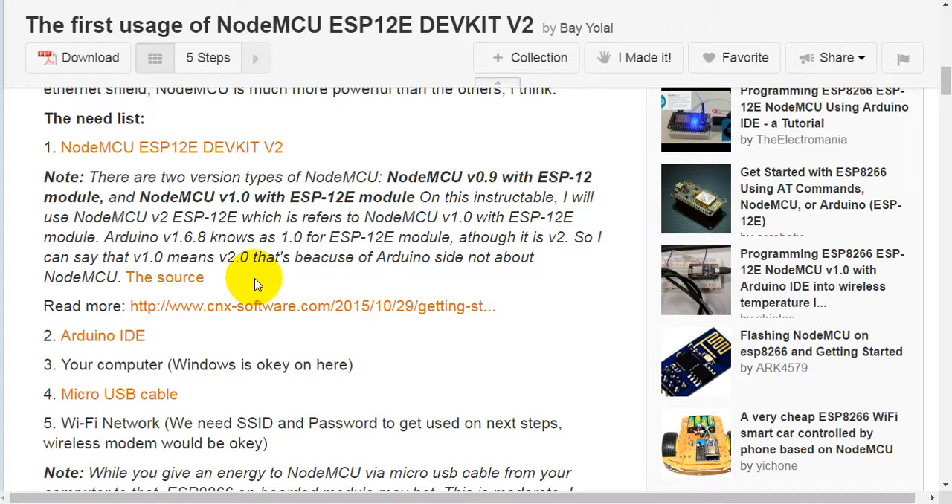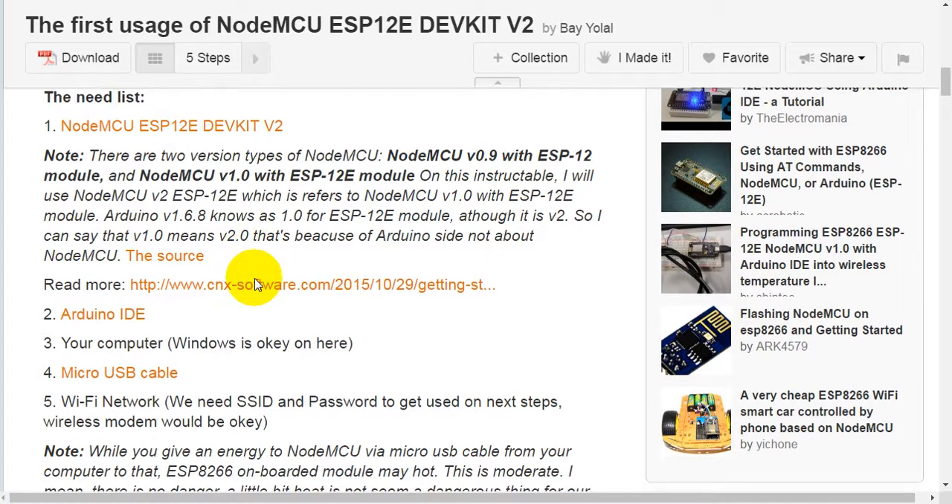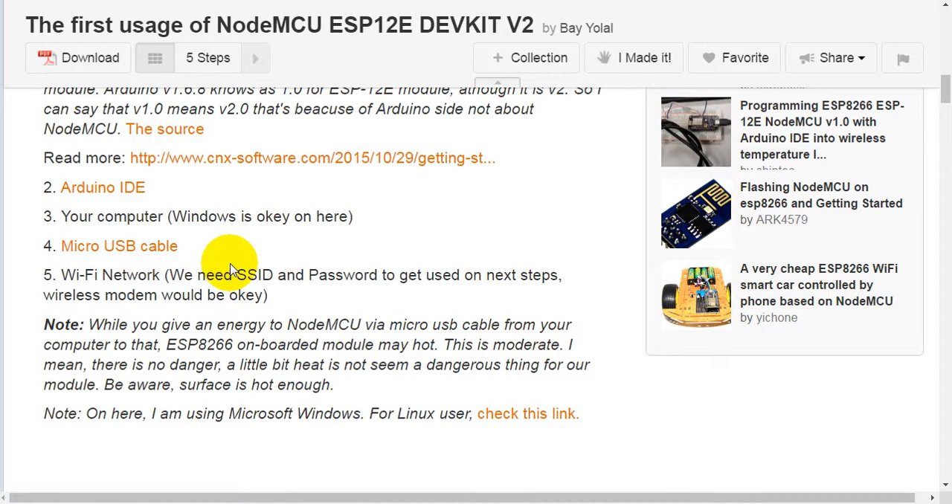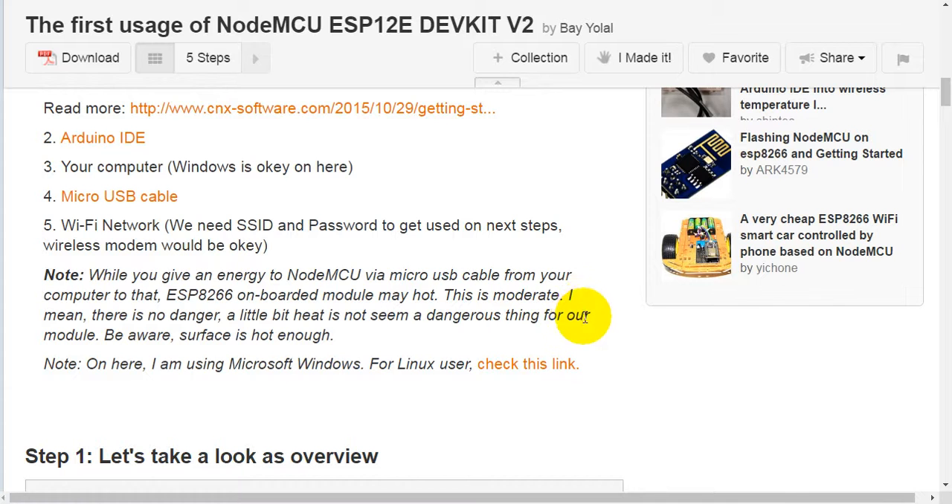That's because of Arduino's side, not about NodeMCU itself. Second, you will need the Arduino IDE. Third, your computer — Windows is okay here. Fourth, a Micro-USB cable. Fifth, a Wi-Fi network. We need the SSID and password to use on the next steps. A wireless modem would be okay.